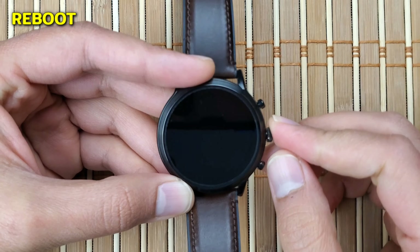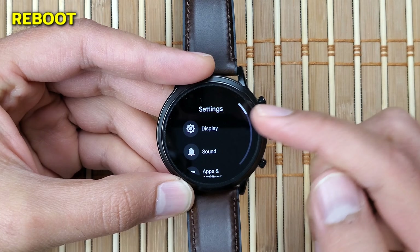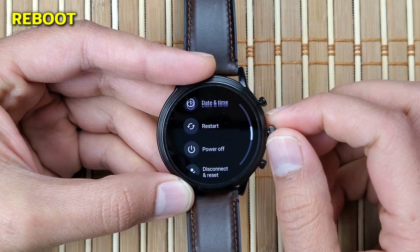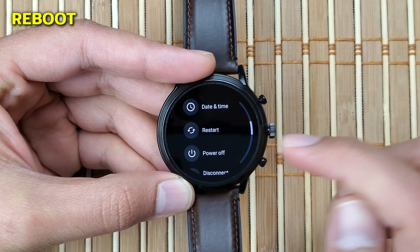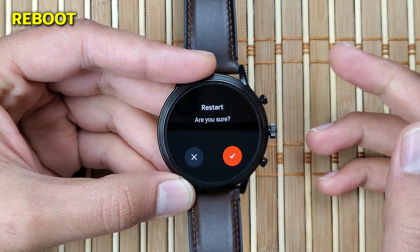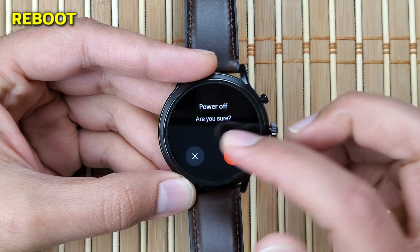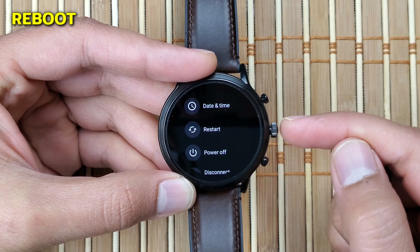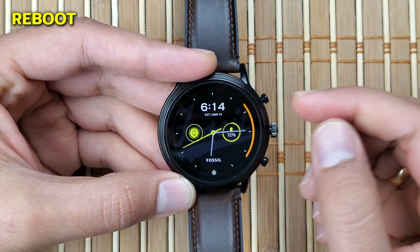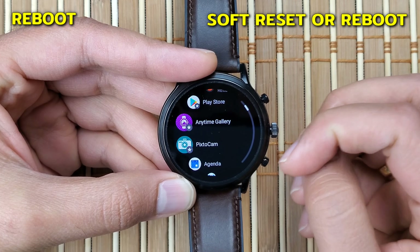You can also find Settings from the top drop-down menu on the main screen. Go into System where you'll find the option to Restart and Power Off. Clicking either will prompt you to confirm the action. When you select Restart, your watch will turn off and after a few seconds turn back on by itself. If you select Power Off, the watch shuts down and you have to manually turn it on by pressing the middle crown button. This process is also referenced as a soft reset or reboot.